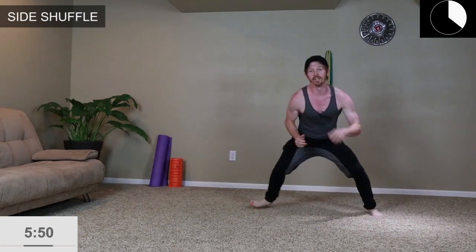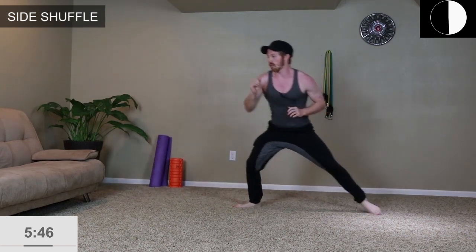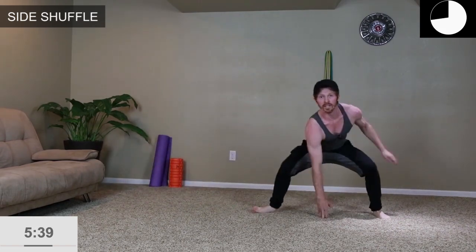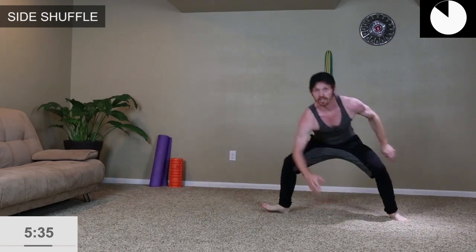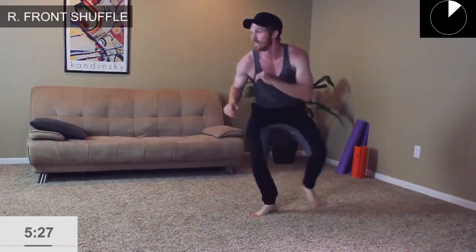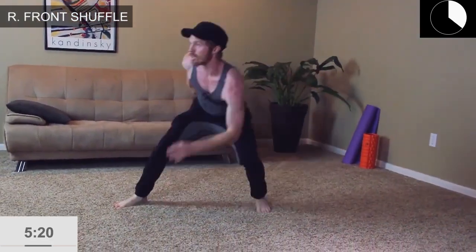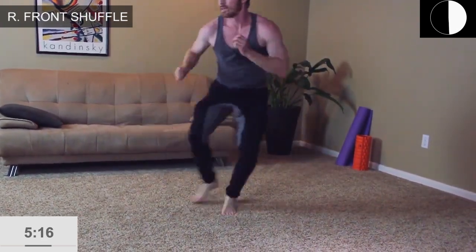Let's go side to side — this time, increase the speed. We're taking bigger steps if you can, going a little bit lower if you can. If this is too much, go back to the beginner modification. If you're advanced, reach down and get down low — if you have the mobility, chest upright, try to touch the ground. Going back and forth.